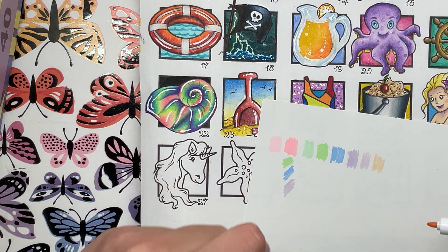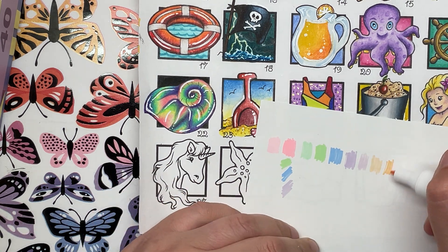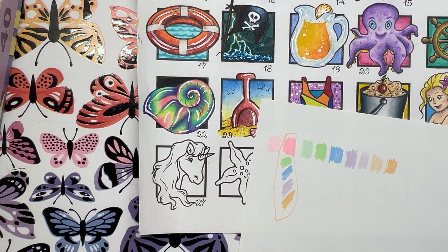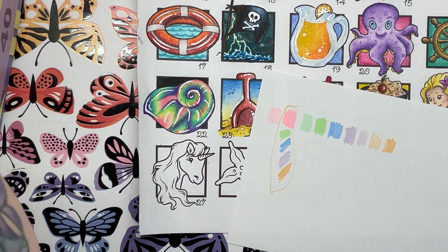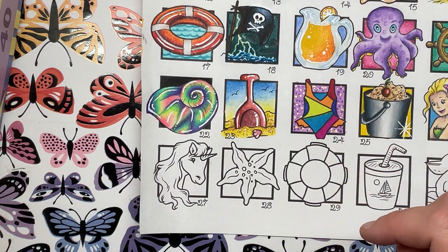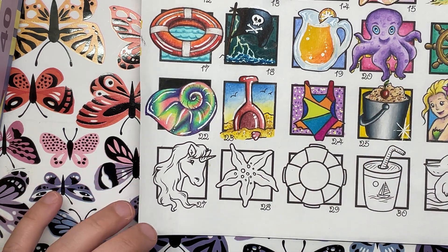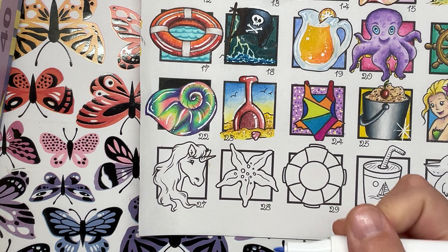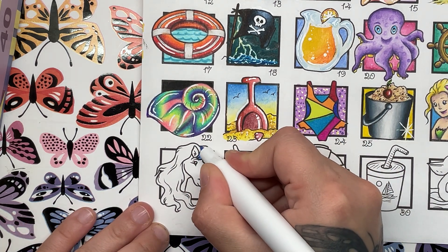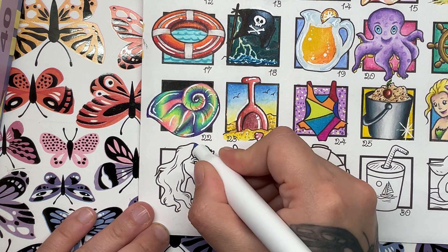Let's try number 309. That's better. So what do we think about all of these colours together for our unicorn rainbow? Let's go for it. Let's do the hair in the rainbow colours - we'll start off with blue and just do some rainbow stripes anywhere we want to really.